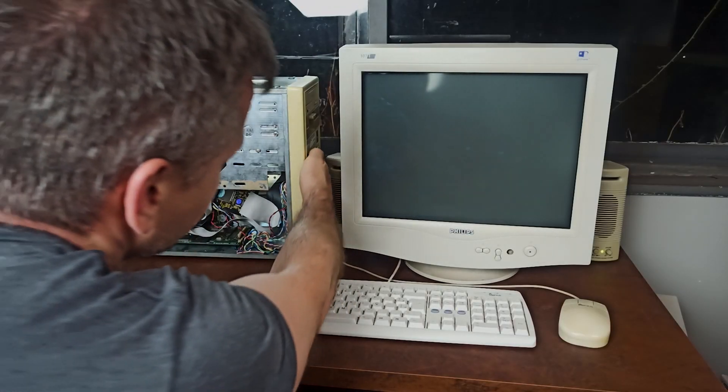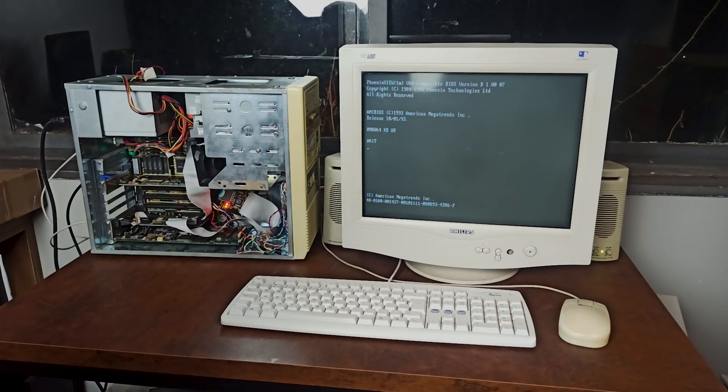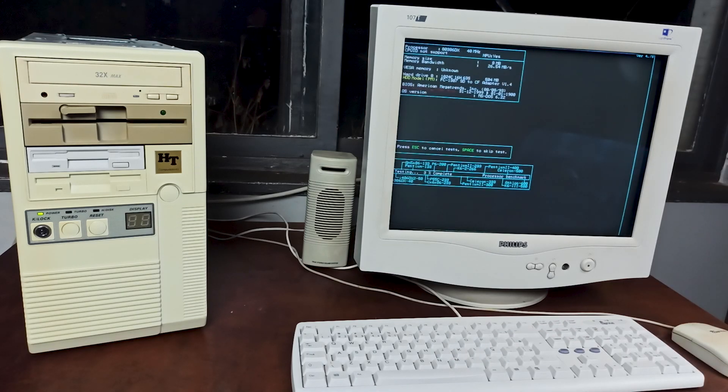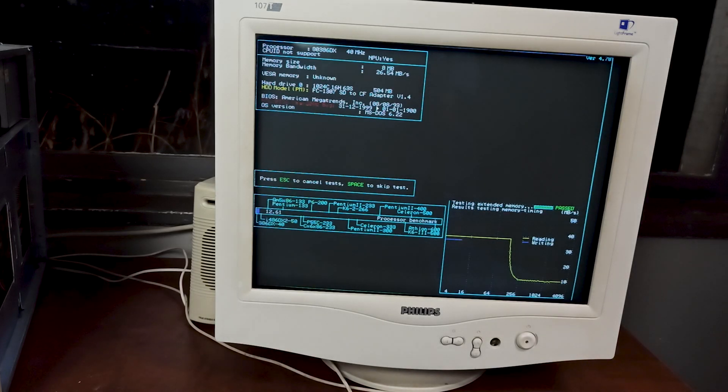Moving on to benchmarks — we have Phil's Computer Lab benchmark suite. Starting with SpeedSys, we see where the 386-based system poses limitations like in memory bandwidth. A fast 486 gets close to 100 megabytes per second and we are at a fourth of that. But in the CPU section we can see that the system performs in between a 386DX/40 and a 486DX/50 — kind of what I expected, an extremely slow 486.